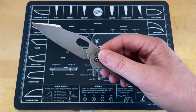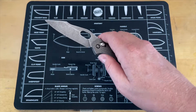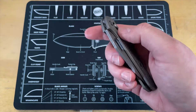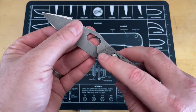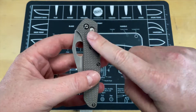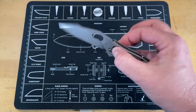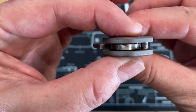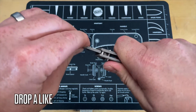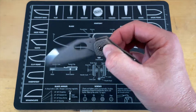Instead of a thumb stud, you now have an opening aperture that allows you to open it. I actually prefer that to the thumb studs that come on the 940. The action on this is pretty smooth, but that's because I opened it up just a little bit. Anytime I've seen a Benchmade 940 with super fluid, smooth action, there's a little bit of blade play — there's so little tolerance to tighten it down, and by the time you get rid of any wobble, you're not going to have that free action.